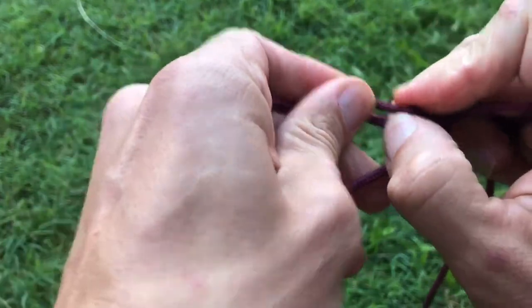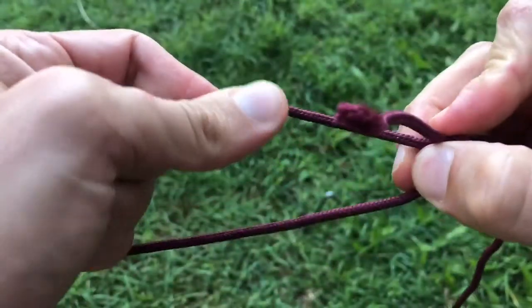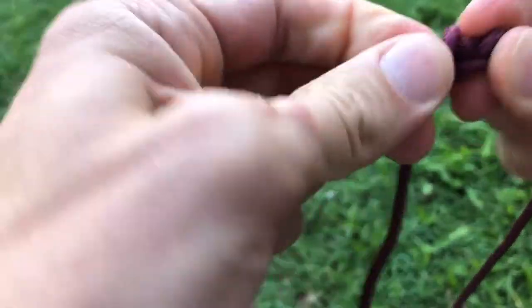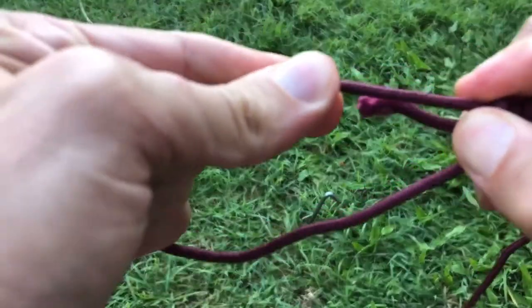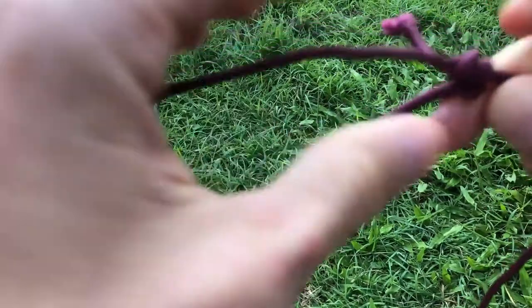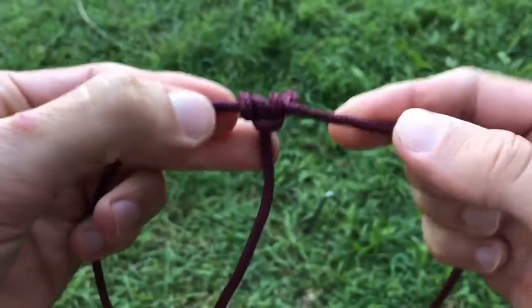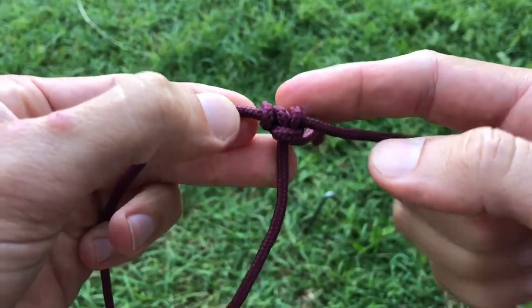Now all we need to do is pull it tight and tidy it all up. Sometimes it gets a little bit bunched. There we go. What you're looking for is three parts of the rope — three coils right there.